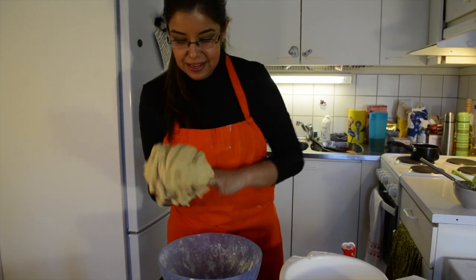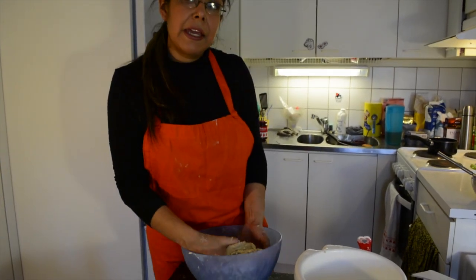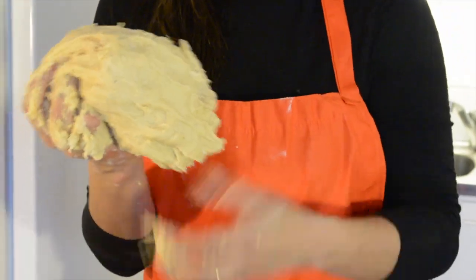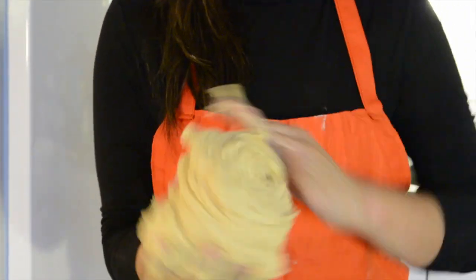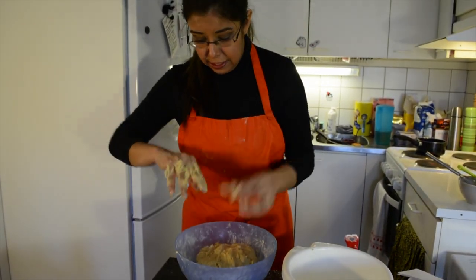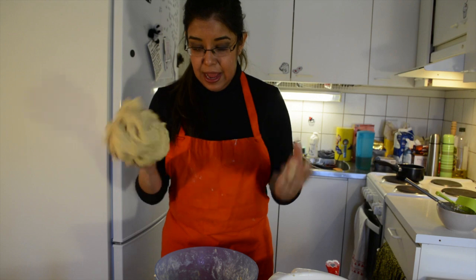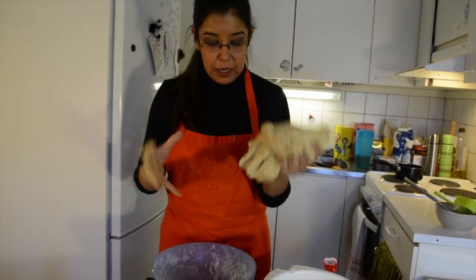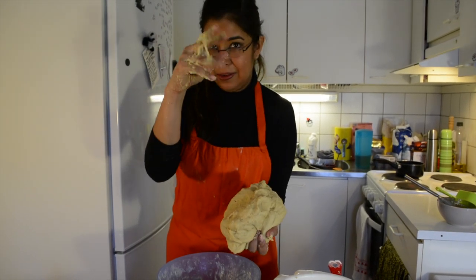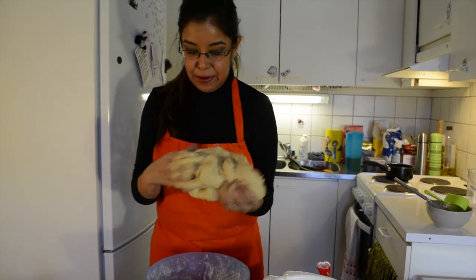Bit by bit you'll get dough that is not sticky, not too hard — it's like a very, very soft pizza dough. One good way to get rid of excess dough on your hands is to pass it from one hand to the other past the bowl, and you'll see how bit by bit the dough will start to take consistency and start to release from your fingers. You punch it like this — this is very good, very good consistency.